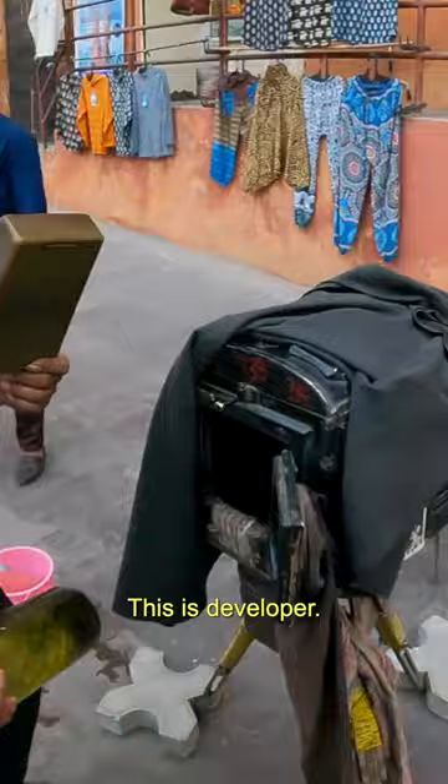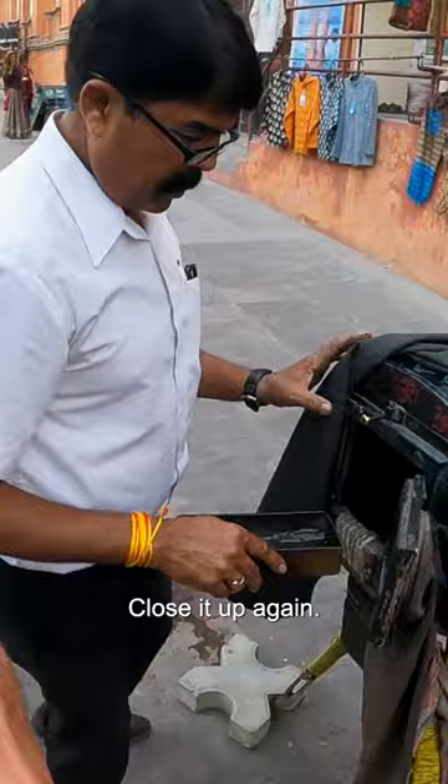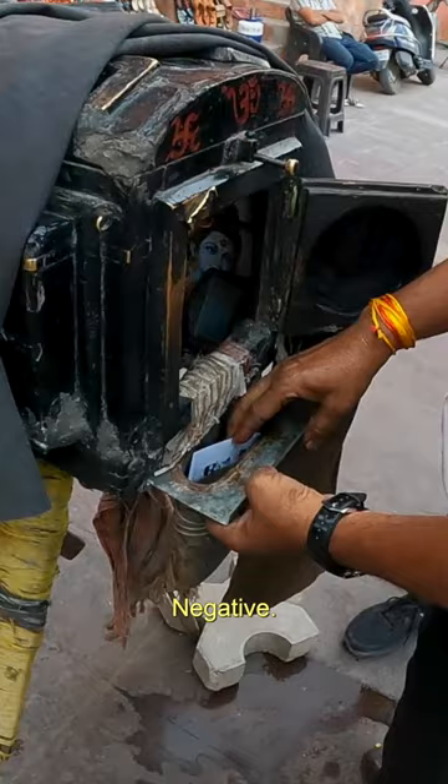This is the developer. Oh wow. I imagine he's gonna mix those two together, put it in, close it up again, and then put the photo — or whatever he took in there of me. Oh my god. Negative. I look like a skeleton.